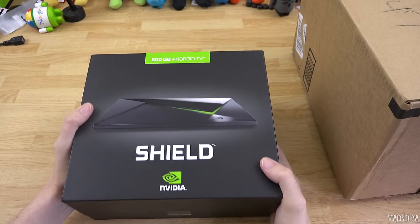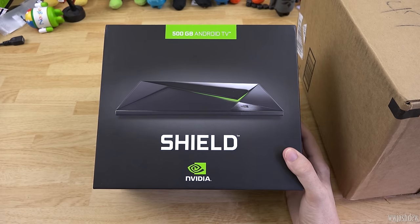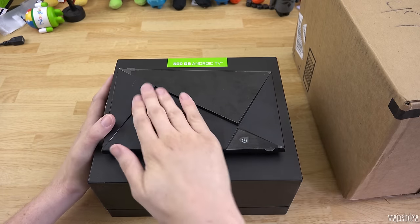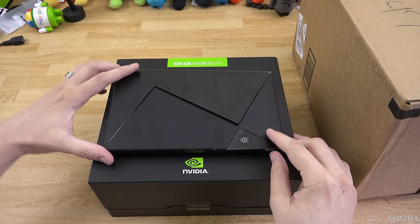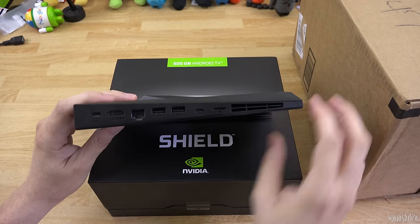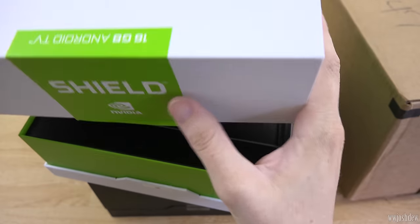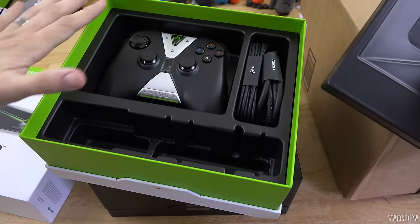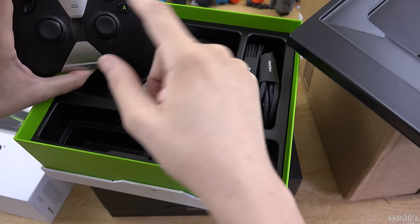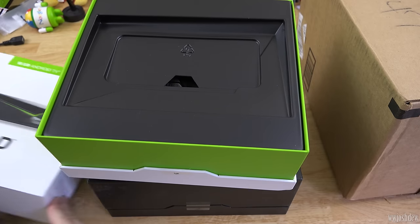That weighs quite a bit — I'm pretty sure it weighs more than the Shield. I have one sitting right here next to me. A few other YouTubers and I did an Android giveaway where we each contributed a prize; my prize was this Shield TV. Edward D won — we announced it on Twitter, so if you're not following me you wouldn't know until now. I've got to send it out Monday. I'll do a quick comparison to see if it looks different on the outside, then it goes back in this box with all the accessories. I just need to add the power brick.